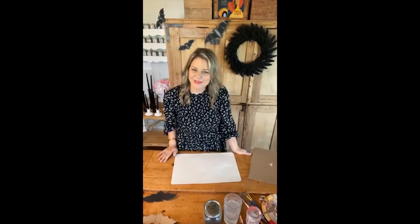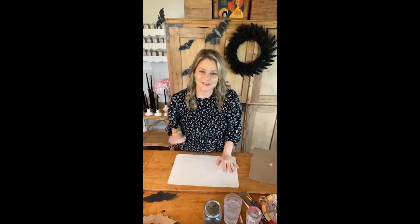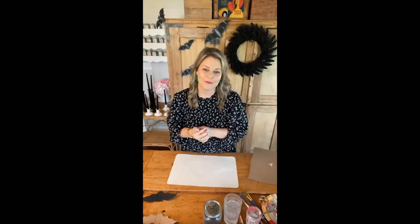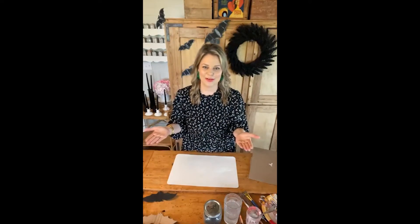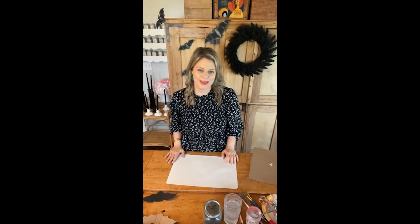Hi everybody! Elizabeth here with Country Peony. I'm so excited you joined me today. Before we get started, I wanted to introduce myself. My name's Elizabeth and I am with the DIY and craft blog called Country Peony, which is a craft blog that focuses on simple and inexpensive projects to inspire anyone and everyone to create.